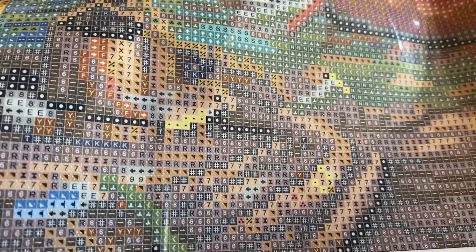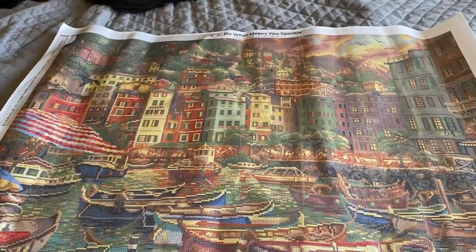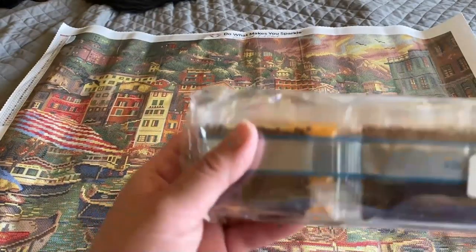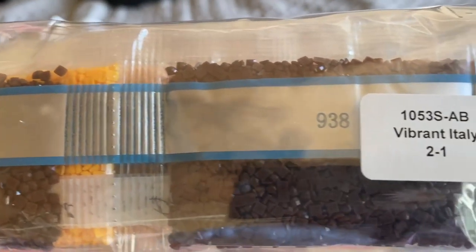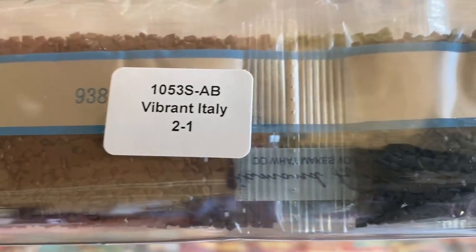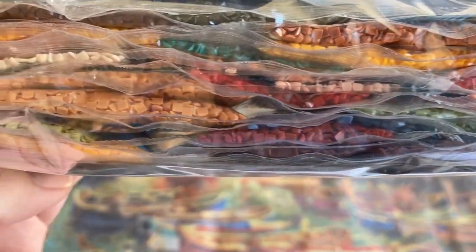Let's take a peek at the drill field — if I can get this to lay flat — looks great. And let's take a peek at the drills. Here's Vibrant Italy, two of one. These are great — no visible trash, no dimples, all smooth edges.